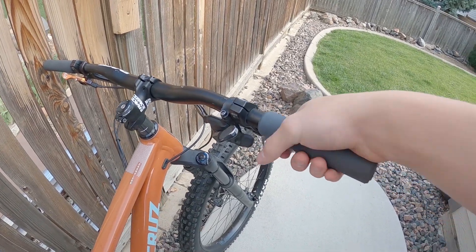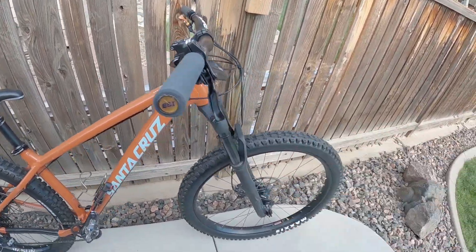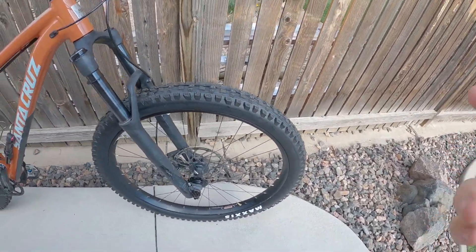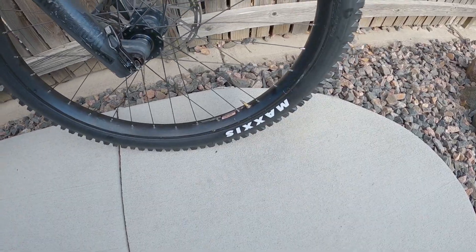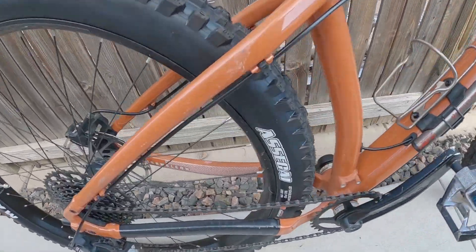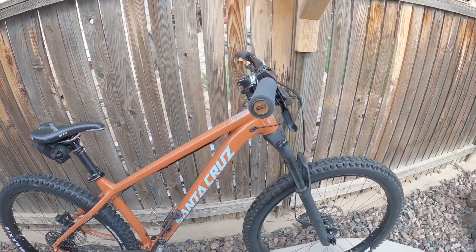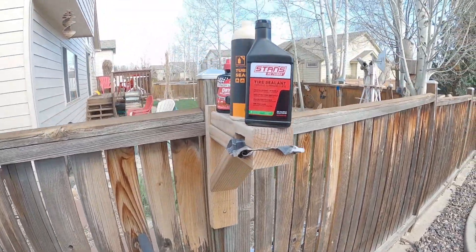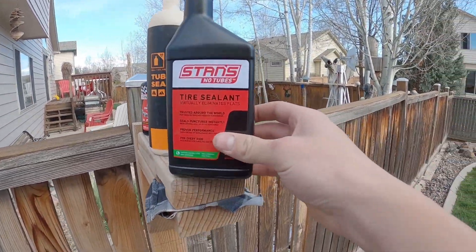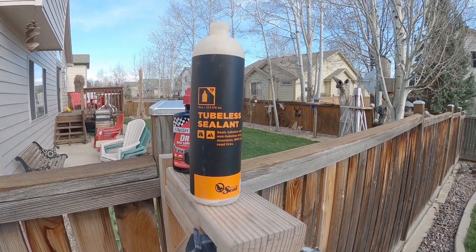Just today I put on the new Maxxis Assegai tires, 27.5 by 2.5. That's pretty much all that's new with my bike. I switched back to Stan's sealant — I think it works a lot better than the Orange sealant I ran in the last tires.